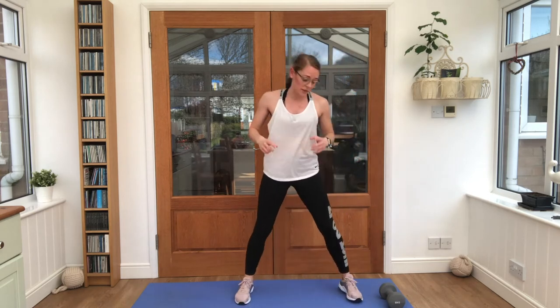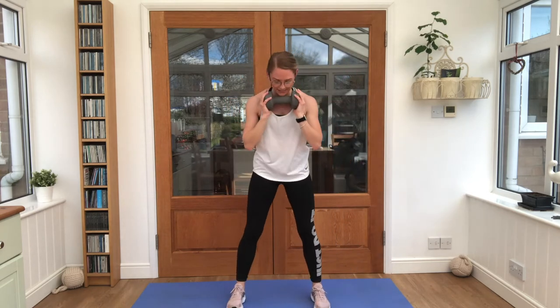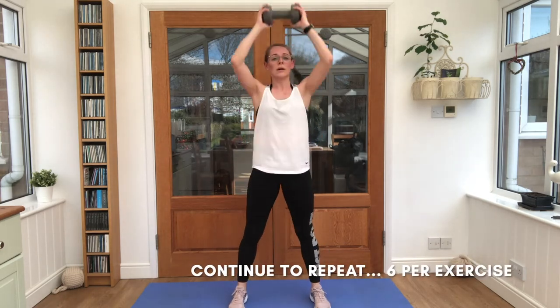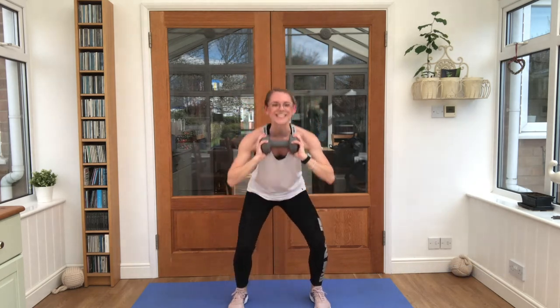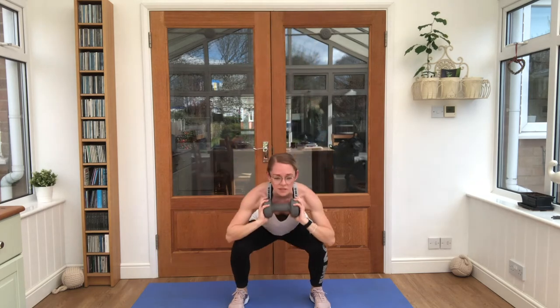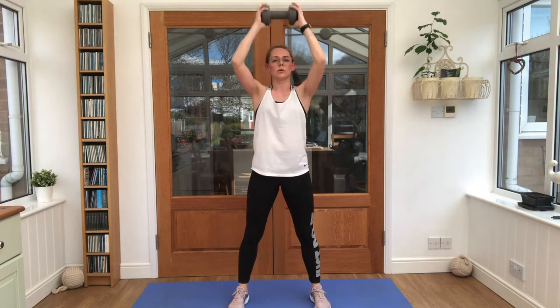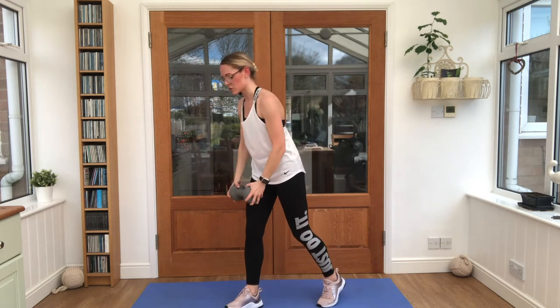Get yourself ready — time for that squat press again. We are one and a half minutes in, working through the 6 minute timer. This is 6 minute fitness of course — 6 reps of everything. You can start to speed it up or slow it down, faster than me if you like, and moving into those frontal raises when you're ready.